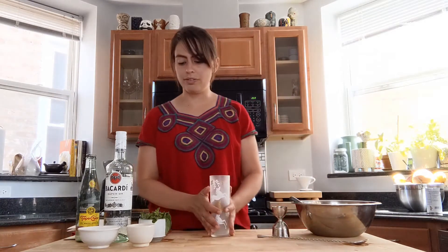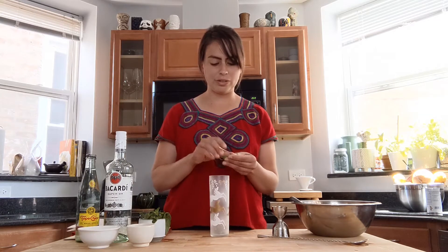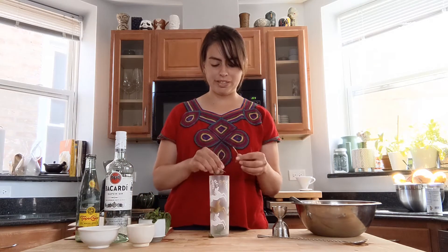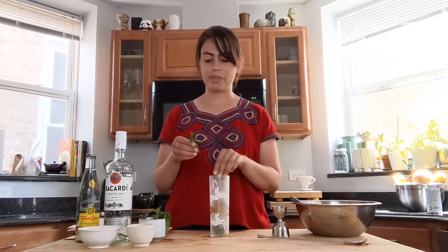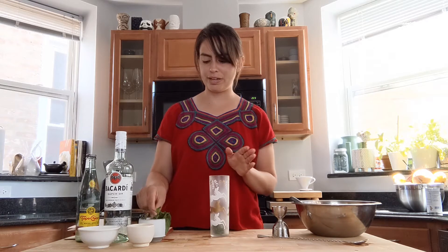We're gonna start off by pulling apart some mint — you're gonna need about 10 to 12 leaves. You want it to be minty, you want to get that flavor and add a little bit of bitterness as well. If you notice, we don't have a muddler here. I think sometimes people over-muddle spices and herbs and it can get a little too bitter for my taste.